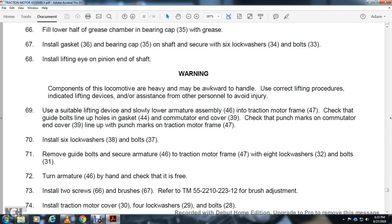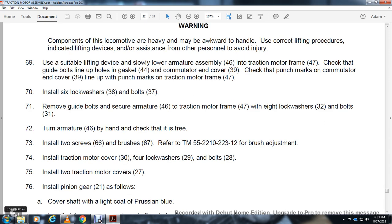Install 2 screws 66 and brushes 67. Refer to TM55-2210-223-12 for brush adjustment. Install traction motor cover 30 with 4 lock washers 29 and bolts 28. Install 2 traction motor covers 27.